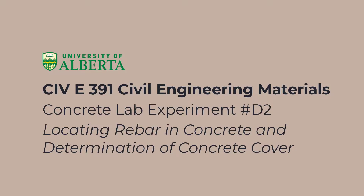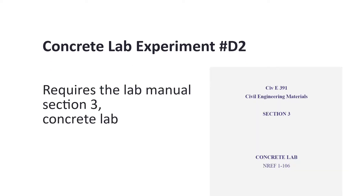Hello, everyone. Welcome to CIVI 391 Concrete Lab Experiment D2. The topic of this experiment will be locating rebar in concrete and determination of concrete cover. This experiment requires the lab manual section 3 concrete in order to be completed.